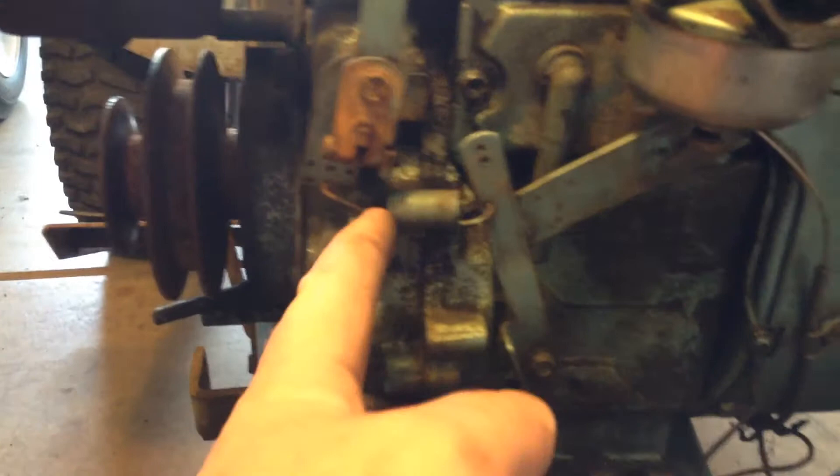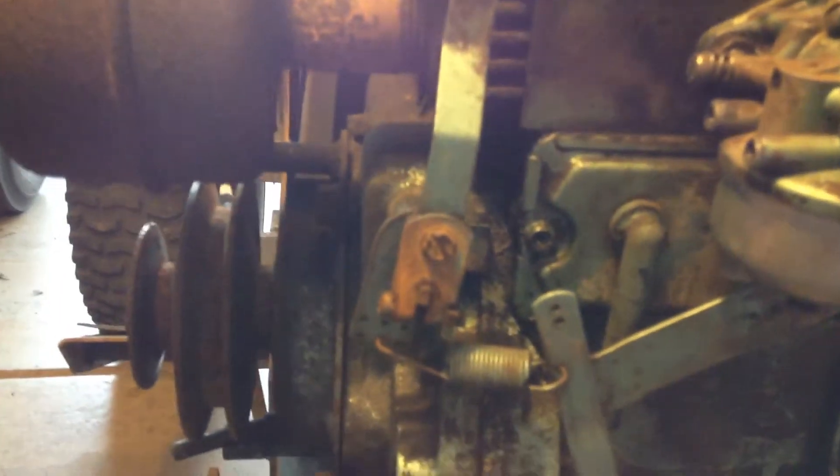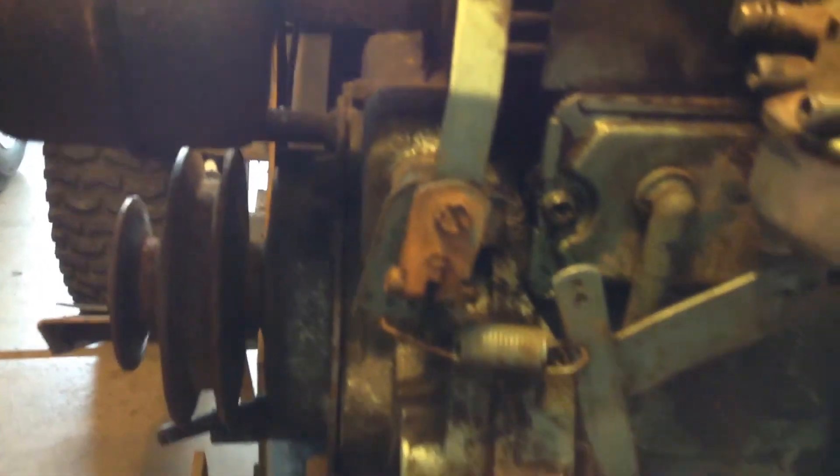I'm thinking I'm going to have to work on this governor a little bit too — these adjustments — because it doesn't get full throttle. It does not move the throttle until you go up all the way, so I'm going to have to look at that. Other than that, it drives and it moves, guys.